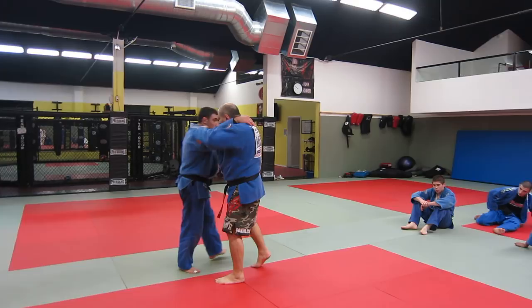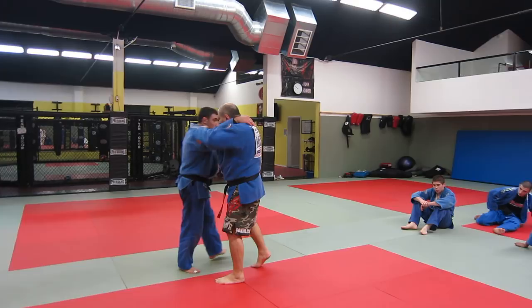Watch this — this leg here goes forward, and once you do that, the foot is yours. That's it, coach Ochi.